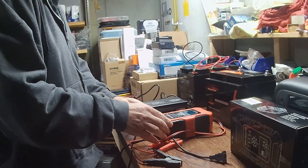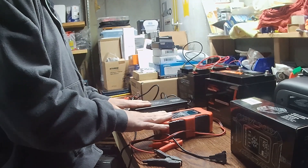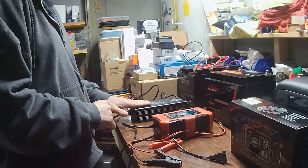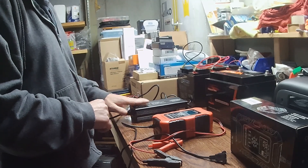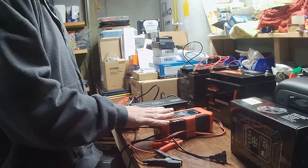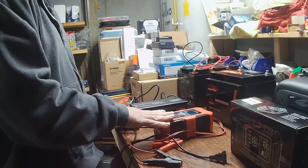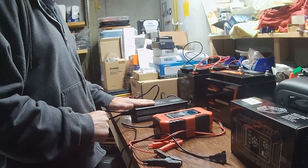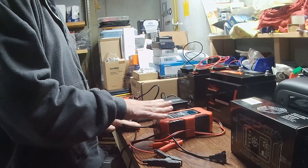I'll leave the description down below for both of these so you can go to Amazon and read the reviews. Surprisingly, this Ampertime — now the Li-Time unit — has a lot of negative comments regarding it either not working correctly or overheating. This other unit has a lot of good reviews, though some people weren't too thrilled on certain functions. As a whole, it works pretty well. I paid about $100 for this one, and you can get the Li-Time units for $25 a piece — I ended up buying four of them.